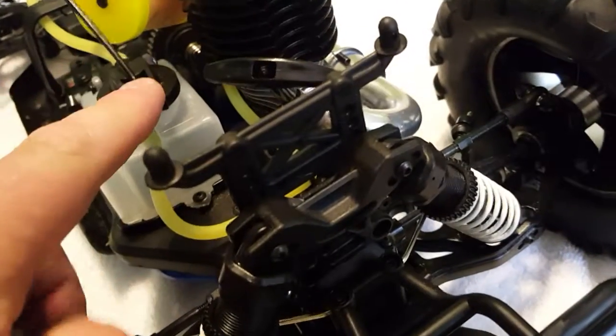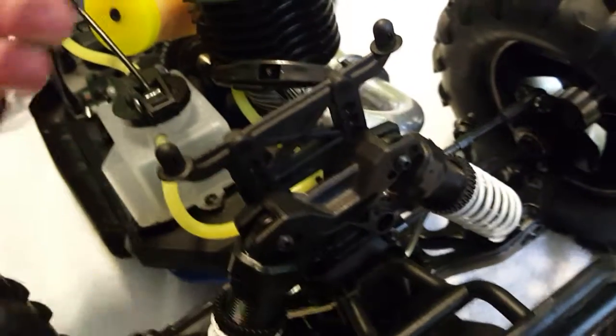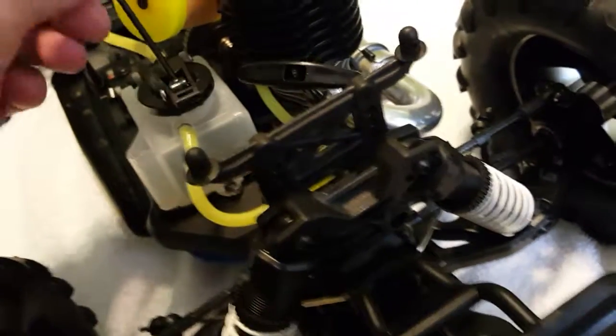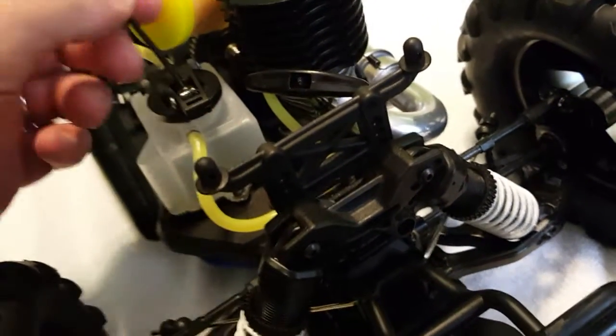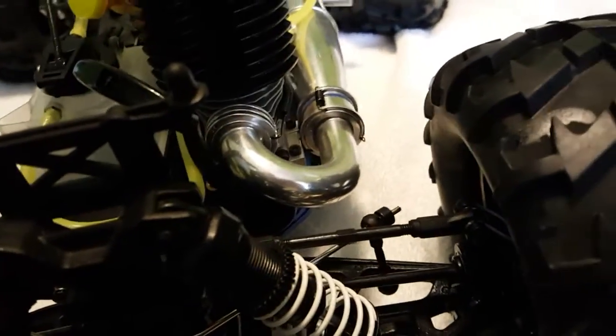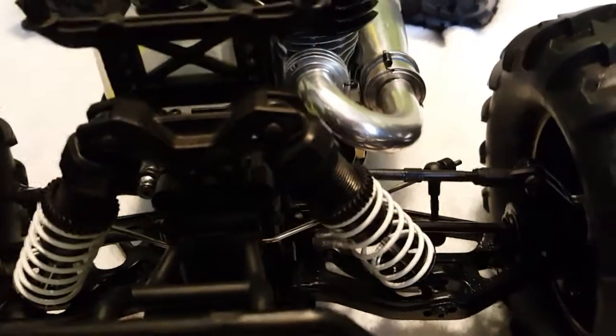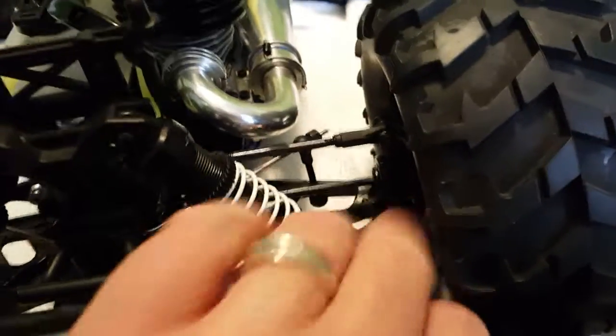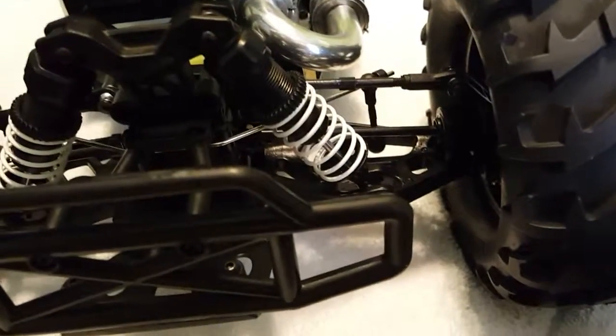The top cap is supposed to be nicely sealed. It has a spring so that when you lift it up and let go, it will seal on its own. Going from there, you have your rear dog bones — everybody says they're skinny and small, not for 8th scale. You get your square stock here in the rear.